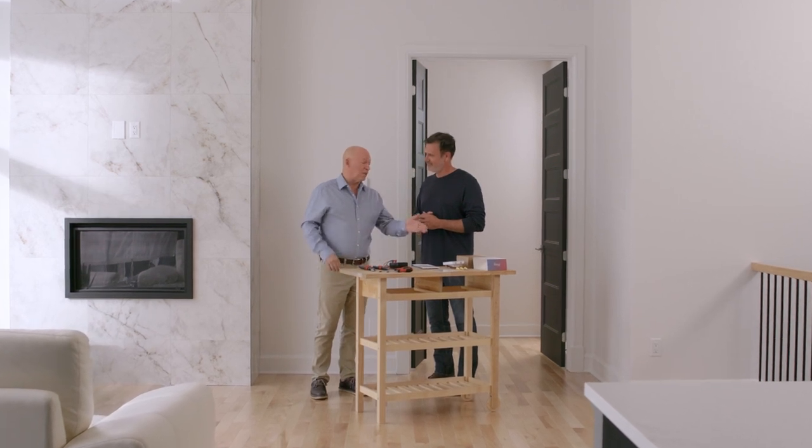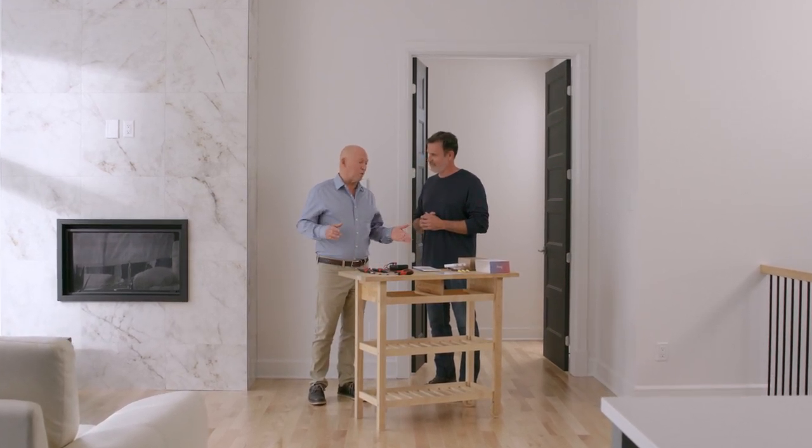Hey Byron, I just got this Mesa Smart Thermostat for electric baseboard heaters, and I'm hoping you can help me install it. That's why I'm here. Let's do it together.